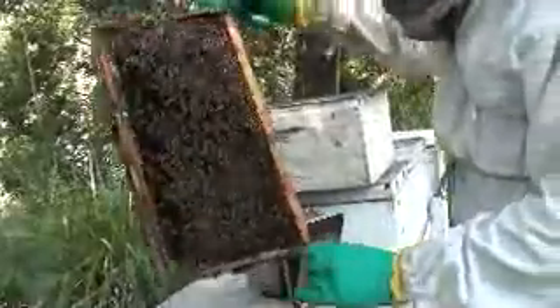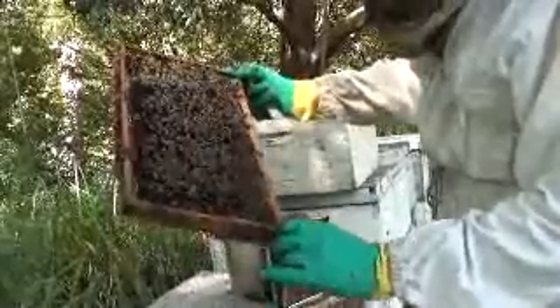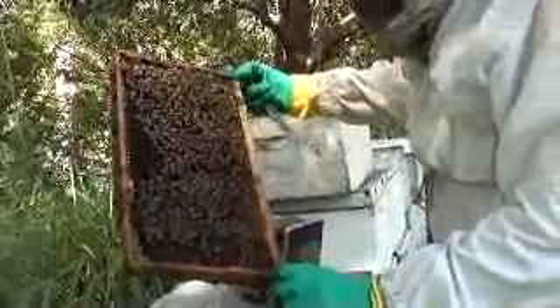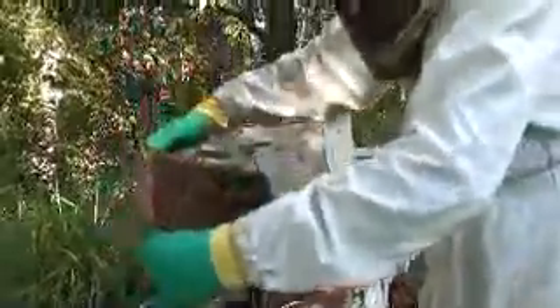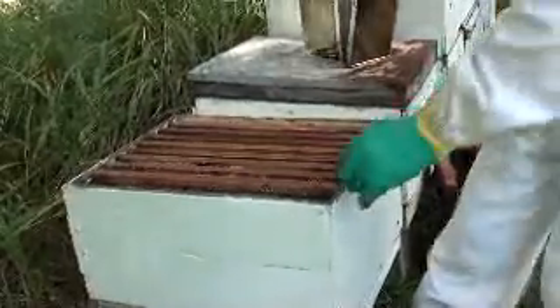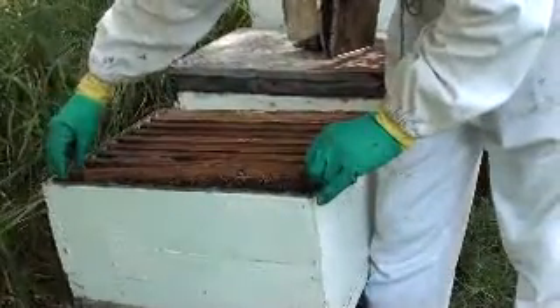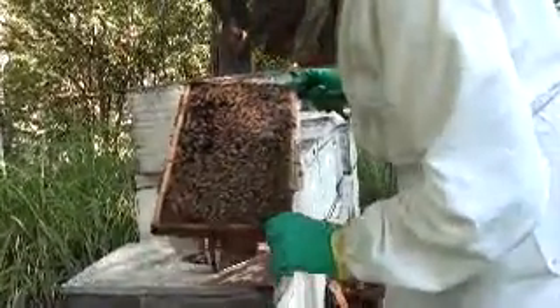Plenty of bees. So that's the outside frame — it's real black and old-looking. I'm just going to make sure the queen isn't on there. I'll put it to the side. If I locate the queen, I can know exactly where she is. I think I might just put the daggiest ones above. That one's all right — that's a good frame.